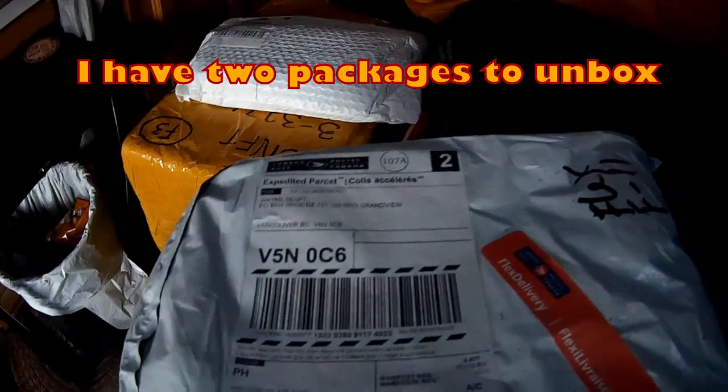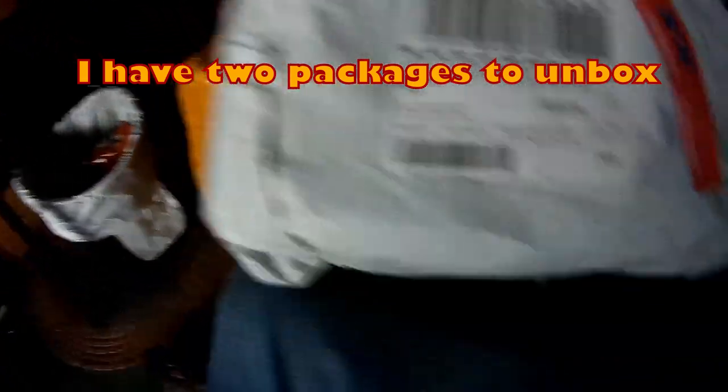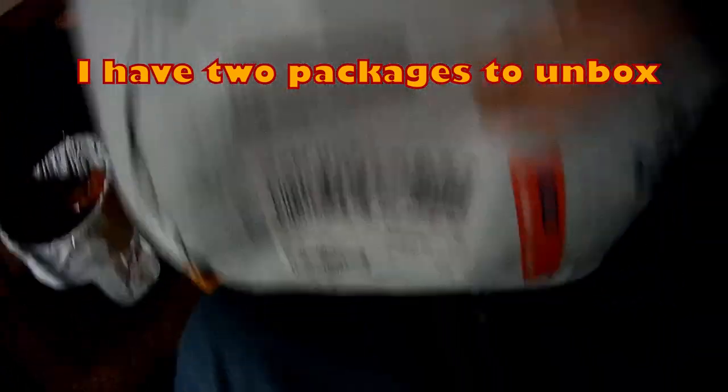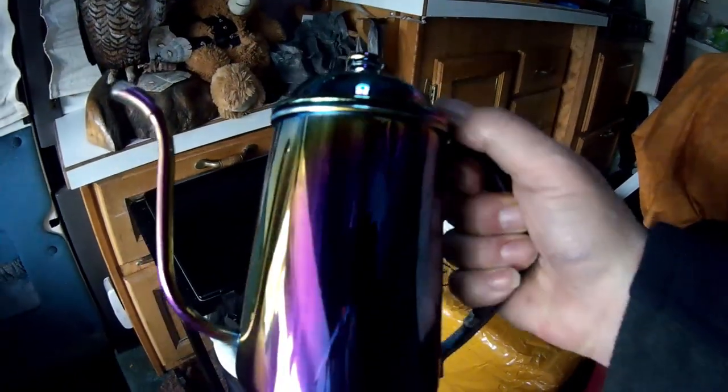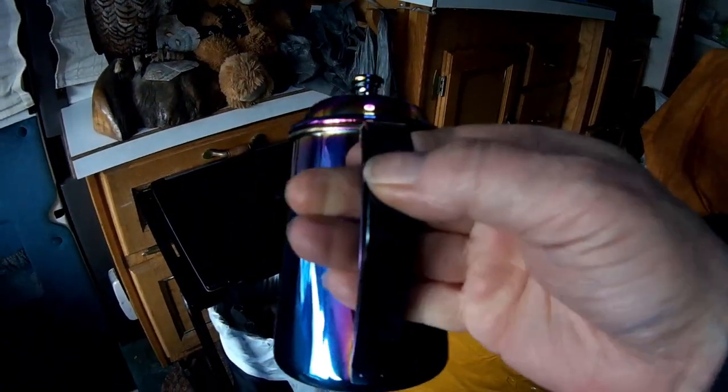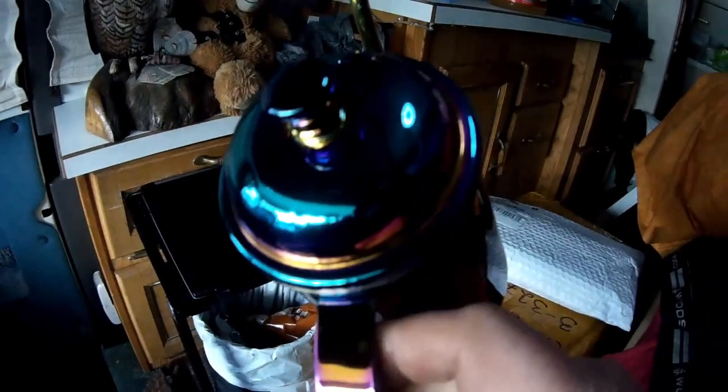I have two packages to unbox that came from Amazon also. The first one is a coffee pot. I like the long spout on the end — that was so that I could pour it into my dripper better. With my other coffee pot it didn't work so well. I love the colors on this thing; it's just beautiful colors. It changes colors as you move it in the light.